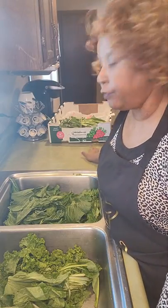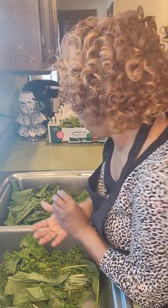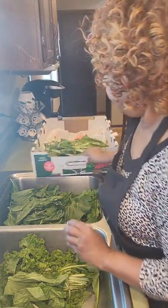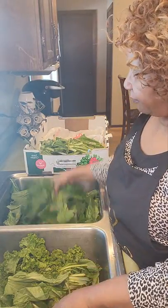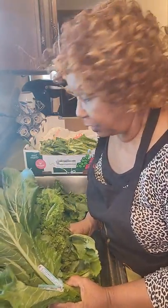Hi everybody, it's Miss Betty on Pawnridge, and today I am doing turnip and mustard greens. I've done them before, but I kind of wanted to do them from the beginning so that you could see exactly, once again, how to do them for all of our newcomers. So I've already done most of them, but I did save two bunches out of my six so that you can watch me do them.